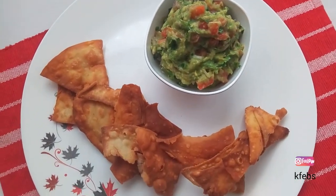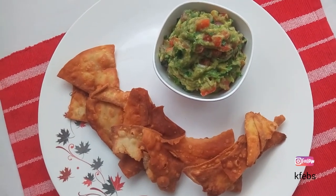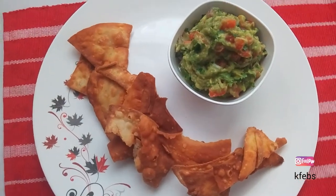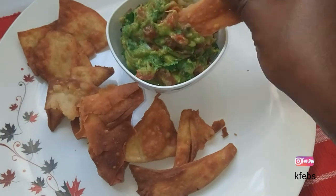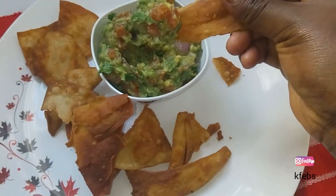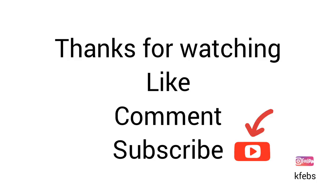Now you can enjoy your guacamole and crackers — just as a snack, an evening snack or a morning snack. You just dip your cracker in the guacamole and enjoy! Thank you so much for watching. Like, comment, and subscribe — bye bye!